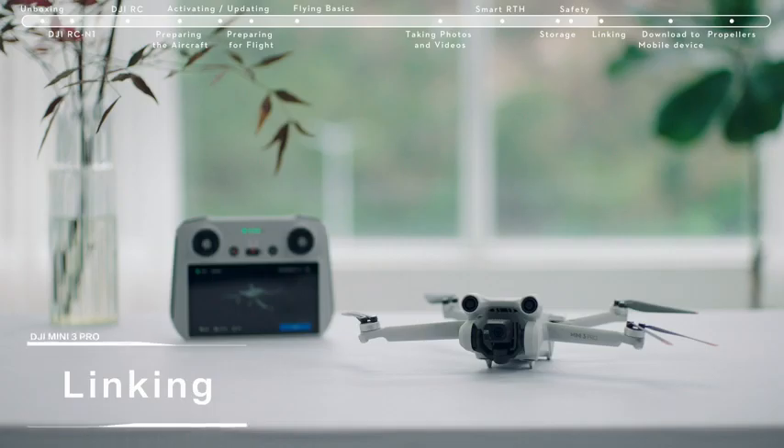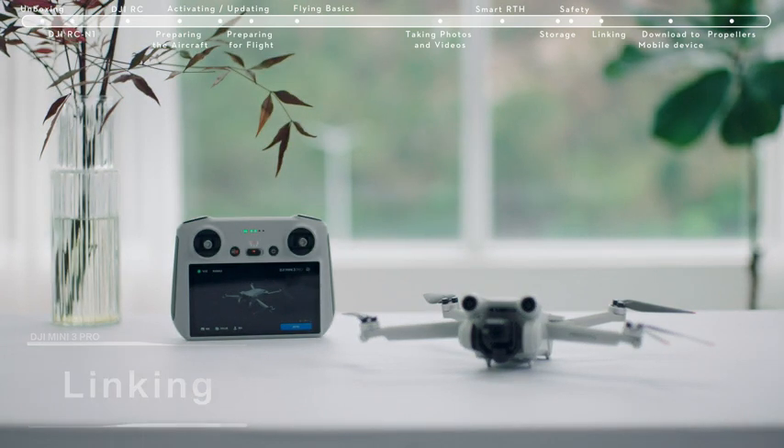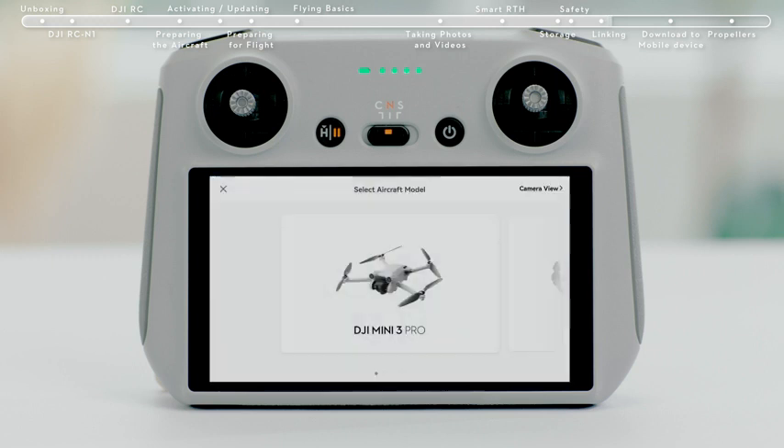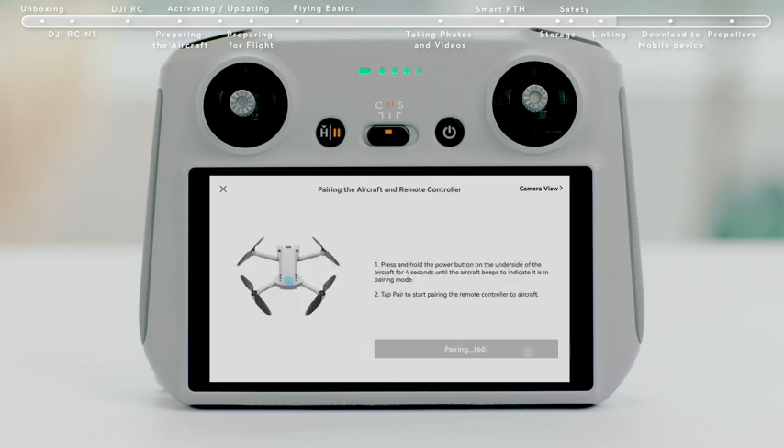The remote controller is already linked to the aircraft when purchased together as a combo. Otherwise, follow the steps below to link the remote controller and aircraft after activation. Tap Linking Guide in the bottom right of the DJI Fly app and follow the instructions to link the aircraft and controller.